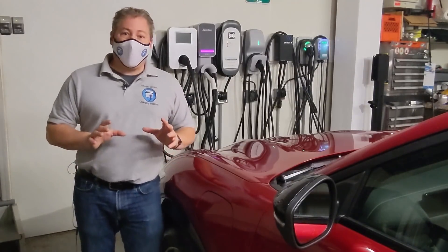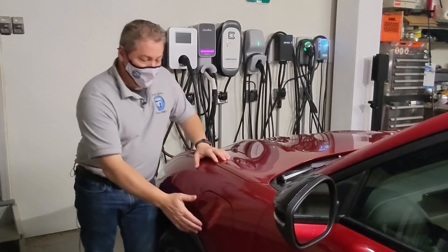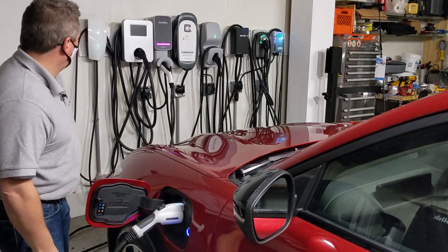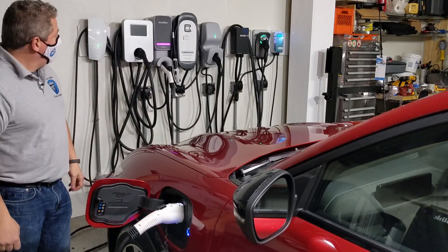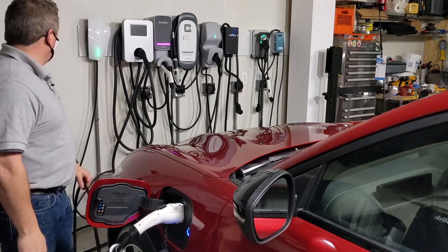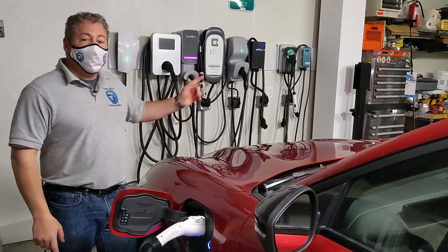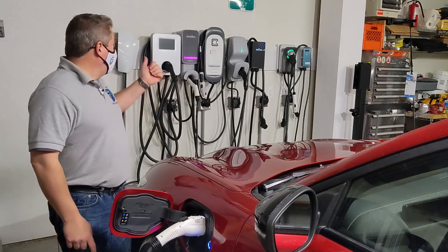I'm not going to make you sit and watch them all in real time - I'm going to do a time lapse so we go really quickly. I'll give a thumbs up for each one and then summarize it at the end. First one up is going to be the NLX JuiceBox. So they all worked. We charged it with the NLX JuiceBox, the Clipper Creek HCS-40, then the Flo Home, then the ChargePoint Home Flex, then the OpenEVSE 48, then the Grizzle-E Classic, and we finished up over here with the Tesla wall connector.